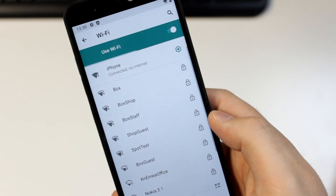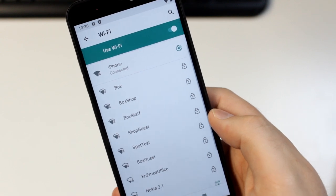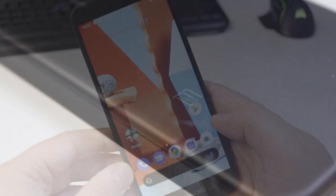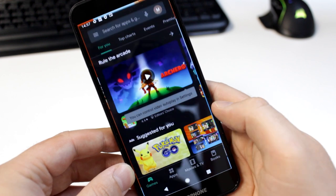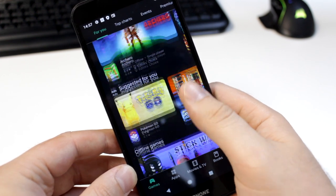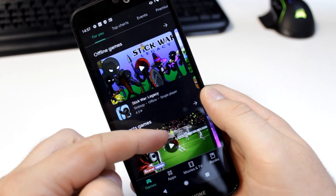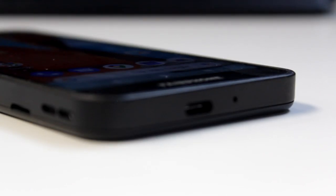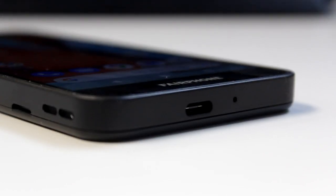Running Android 10 and coming with 4G, fast 2.4 and 5GHz WiFi connectivity, as well as NFC for card payments and Bluetooth 5 built in, the Fairphone 3 Plus delivers everything you could want from a smartphone — being friendly to the environment doesn't mean you need to compromise your smartphone experience. The phone's modern features continue with the integrated USB-C charging port as well as the fingerprint scanner on the rear of the phone.